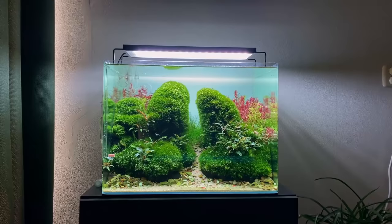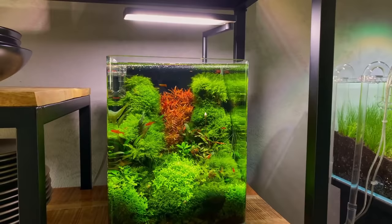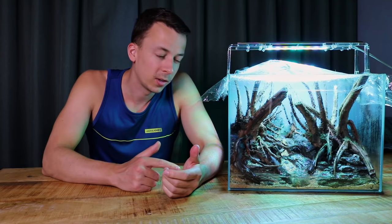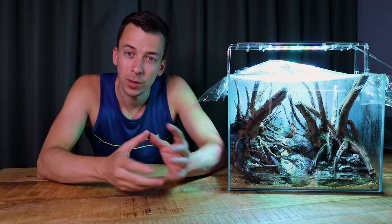I think this is the fourth aquascape now that I'm doing with this moss dry start method — I did the 70-liter scapers tank, the 20-liter cube, and I think I've done the 10-liter cube two times, so this should be number four. I really like this method and I think it gives a very natural look as well. The good thing is that you don't really need a lot of moss, because when you blend it into a million tiny pieces, a little bit of moss goes a long way.